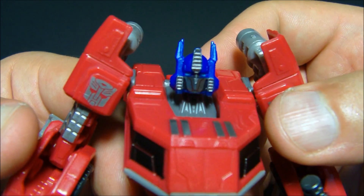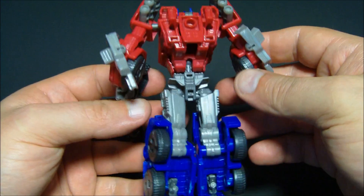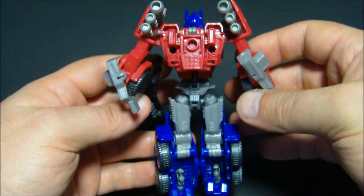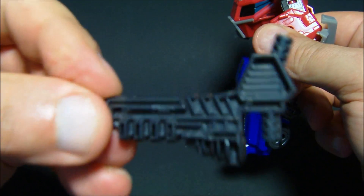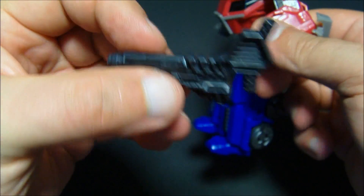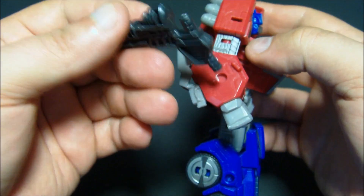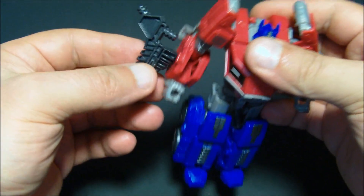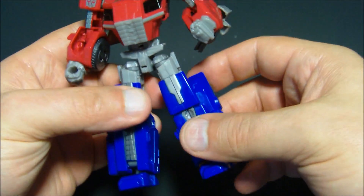Up close look at his head — I like it, very G1. Here's the back — not a whole lot going on back there, but it works. There's a simply made plastic molded blaster, which you can put on the side using the port there, but it doesn't work well — it's kind of awkward.